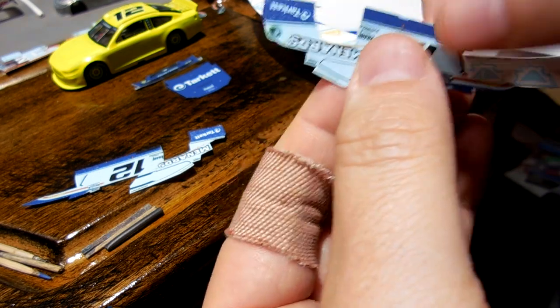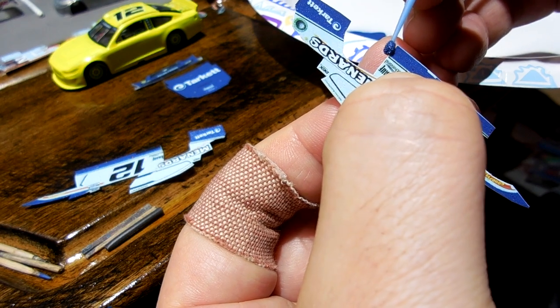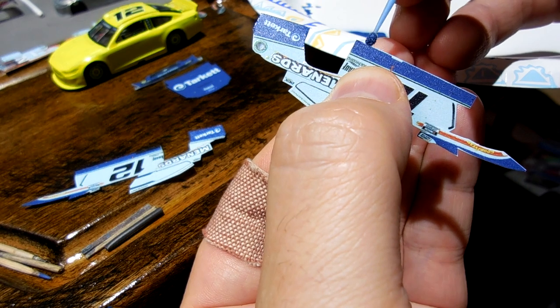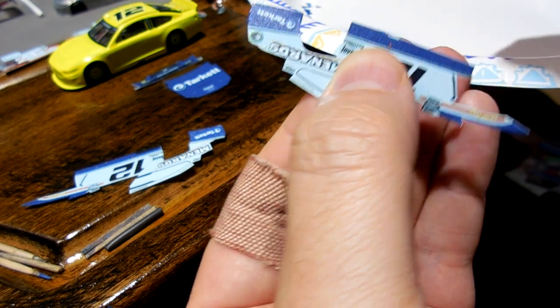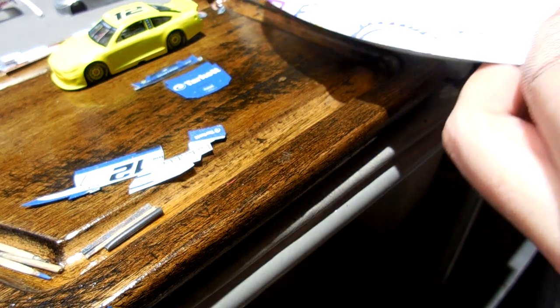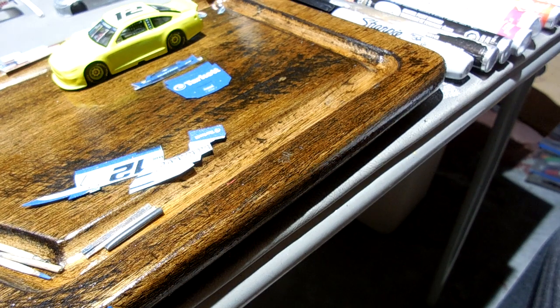I'm just curious if I have enough on my brush tip to do the rest of this — this is the last piece. I'm afraid I don't because it's getting a little tacky, so I've got to spray a little bit more. Hold on just a second. Just a little bit.